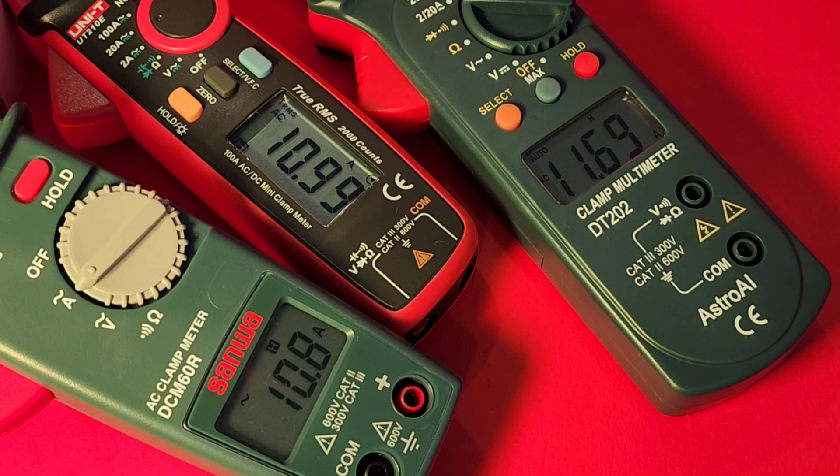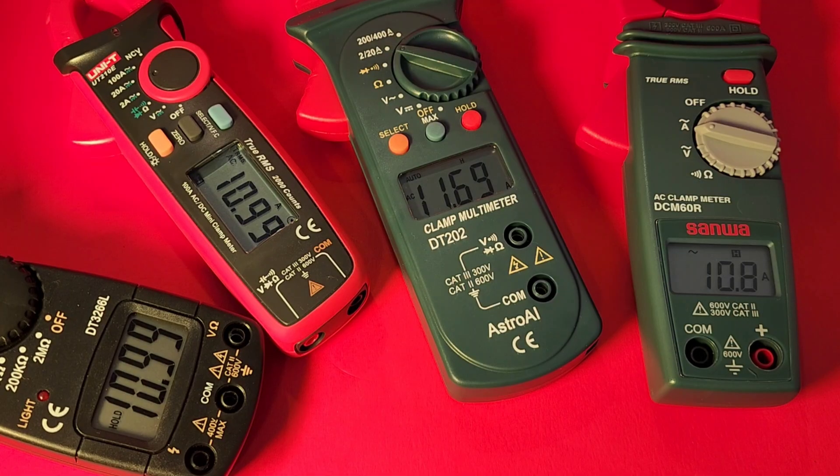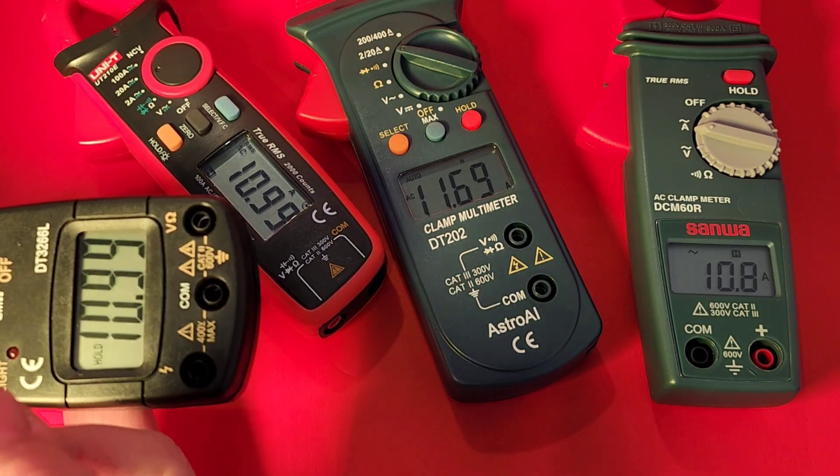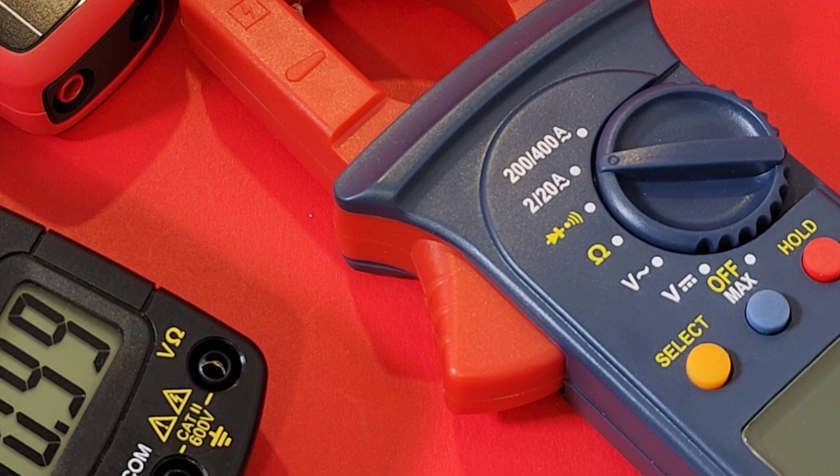Summary of readings: Unity shows nearly 11 amps (10.99), Sanwa shows 10.8 amps, and the Astro AI shows 11.6 amps - notably high. Going with the Unity and Sanwa as references since 11.6 amps is definitely not correct. Adding one more cheap clamp to the equation and it reads 10.99 - spot on with the Unity, and that clamp cost only about 10 bucks. Unfortunately, the worst showing in this AC current test was the Astro AI.